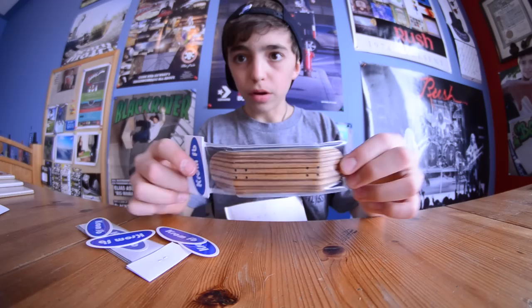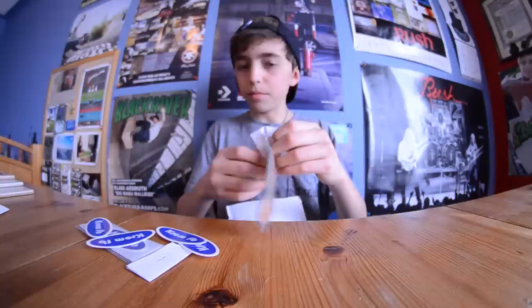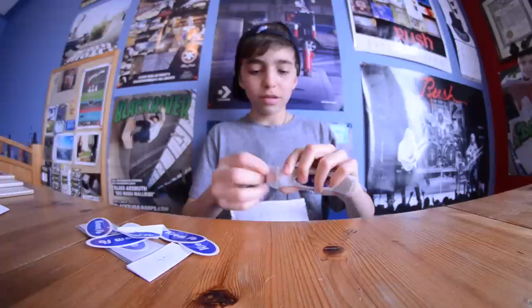So here we have it, this is the deck. As you can see, it's got really nice wood grain right there. The packaging is really, really nice. It's got some extra tape in the back with a sticker and everything. I'm really excited — I thought this was going to be a deck, but you gave me so much stuff. Thank you so much, man. I'm excited to be repping your team because I hope your company goes far — these decks look sick.